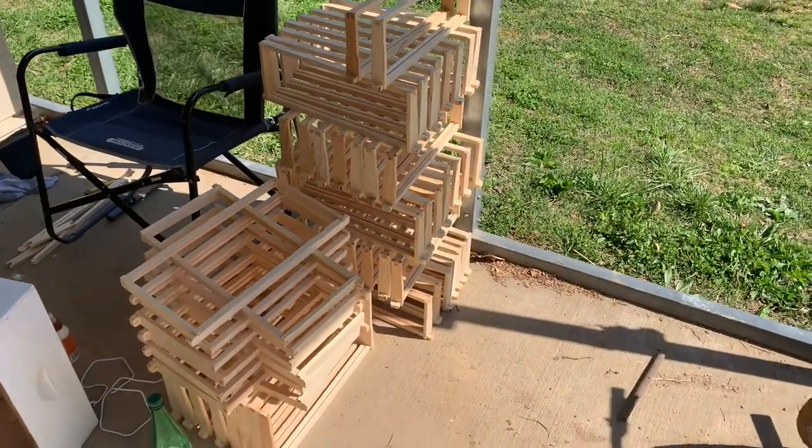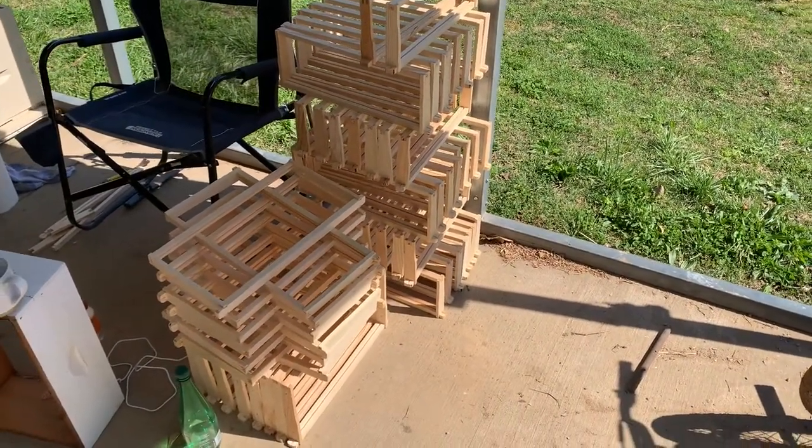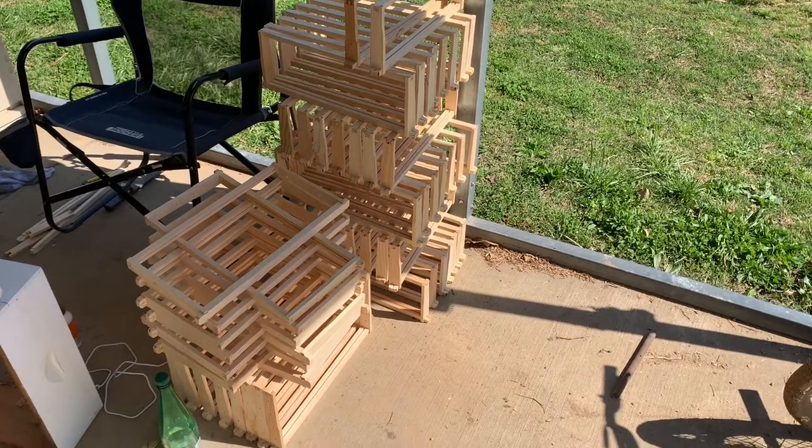We got a big old stack glued together here. We're going to let them dry. I'm going to come back later, probably in the morning, and put nails and brads in them. All of our high frames are glued together — we're going to wait to nail them.